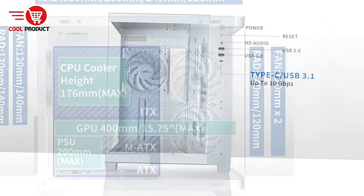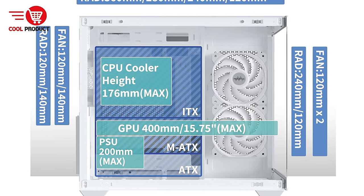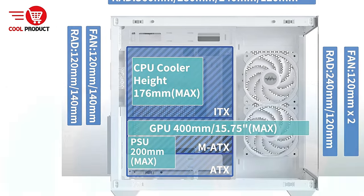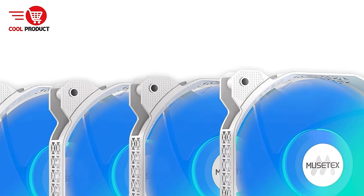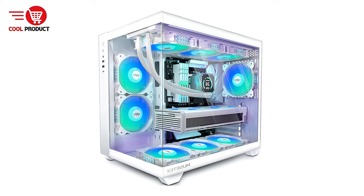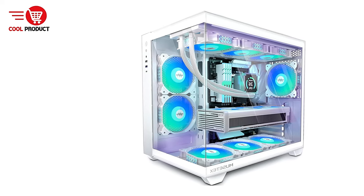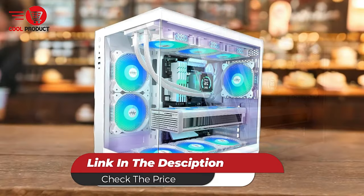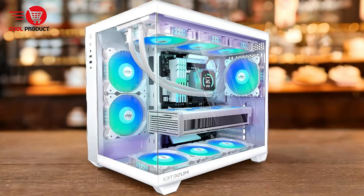Con: Cooling noise levels — despite the effective cooling performance, the fans can produce noticeable noise, especially at higher speeds. Gamers who prioritize silence during gameplay may find this aspect a drawback. The Mustex Y6 gaming PC case excels in design, cooling efficiency, and user-friendly features, making it a strong contender for anyone looking to build a visually appealing and high-performance gaming setup.